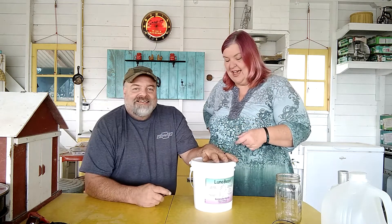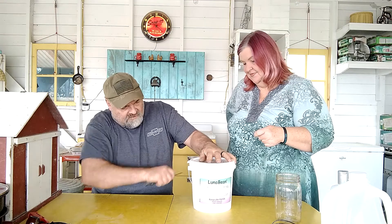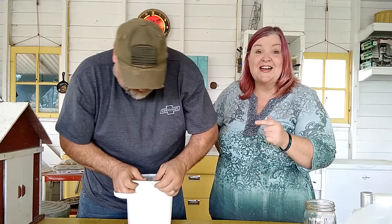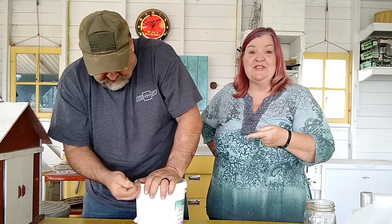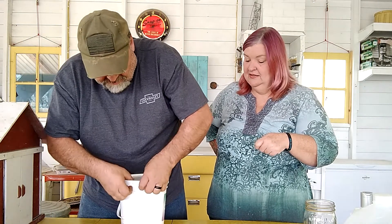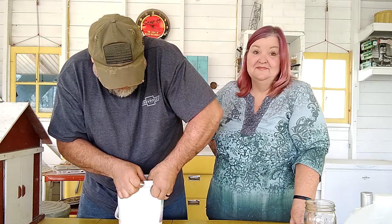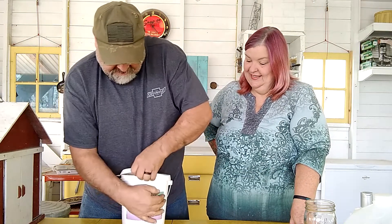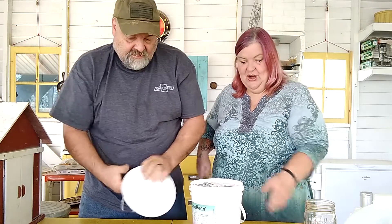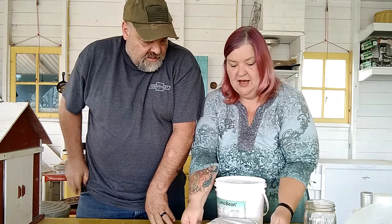Papa Jim, let's go ahead and open this up and see what we have. The first thing I want to note is this bucket is not easy to open. You're going to have to have someone stronger than me to pull open this tab. This is step one — this is the powder we're going to use to make the mold of our hands.